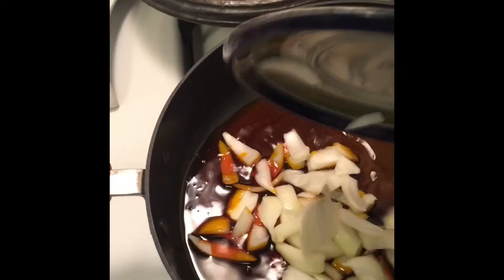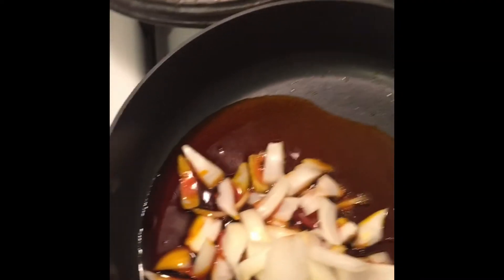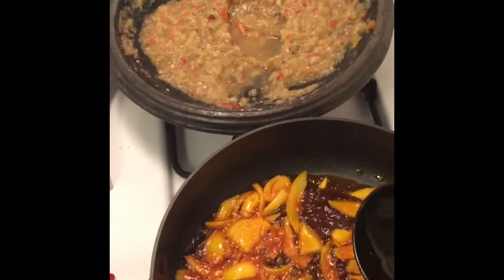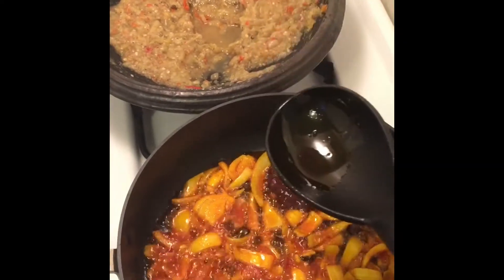So you first add the onions. Fry them for about a minute or two, and then you add the tomato. You want everything together with your pepper and your onions before the next step.